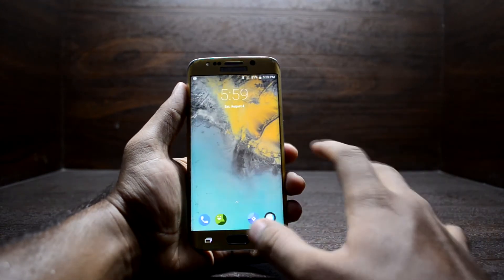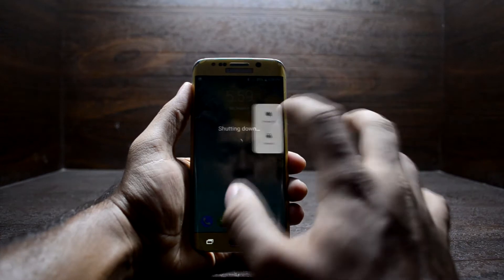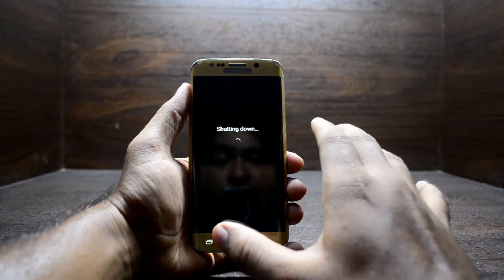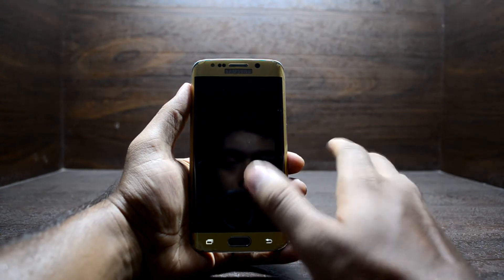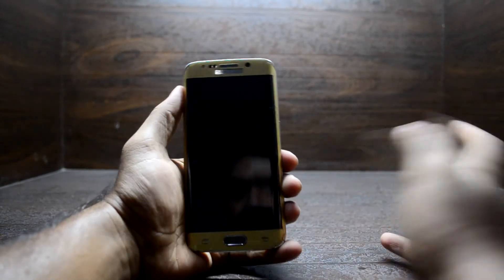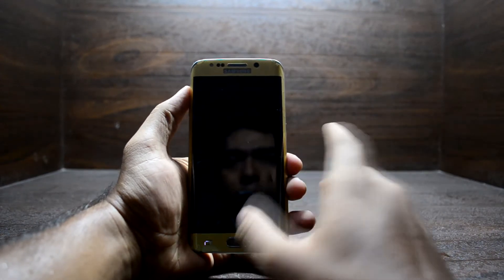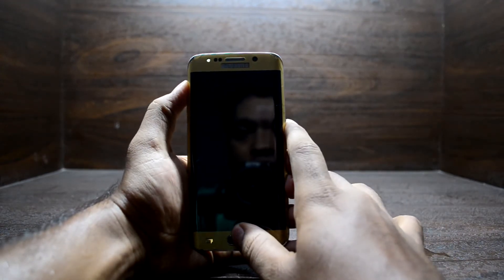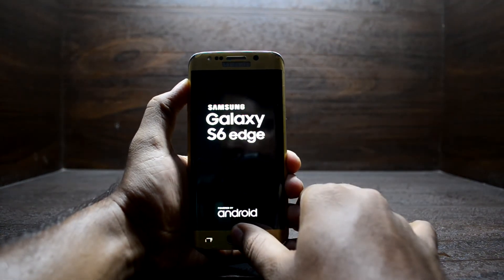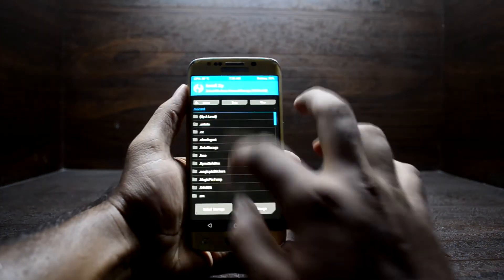To install Magisk, turn off your device once again. You can install Magisk and Google applications while installing the ROM or after booting up — there is no problem with that. Go into custom recovery by pressing Volume Up, Home, and Power key at the same time, then let go of the Power key.